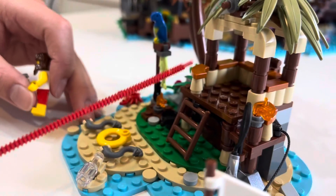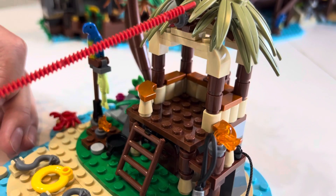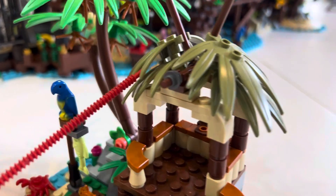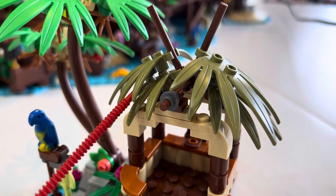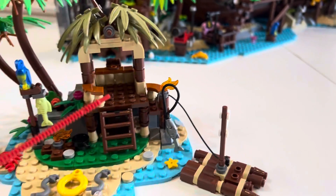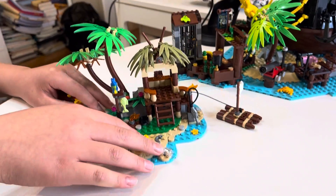At the front we have a tiny stepladder and some nice railings. The roof is made of dead palm tree leaves, which are the ones that were included in the One Star Wars set from a while ago.